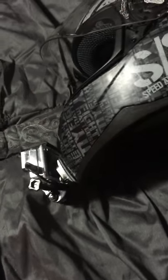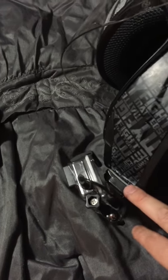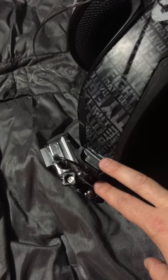The helmet I got off of Amazon — I think it was like 45 bucks. The GoPro was a gift, so I can't tell you what they cost. This chin mount helmet mount was at Walmart — I think they're like 12 or 15 bucks. Something like that. Really simple to set up.